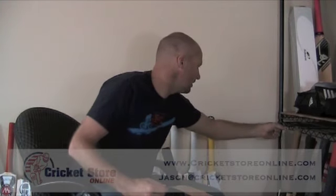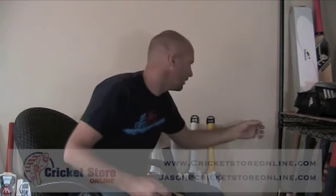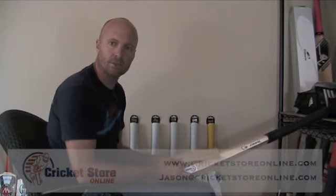So what I do is I put edge tape over the scuff sheet and around the edge of the bat. You'll also need your pre-cut edge tape, which I cut to about 14 inches long. I'm just going to get my bat here on my lap and get it into a comfortable position.